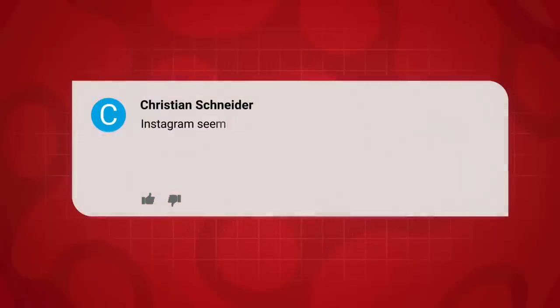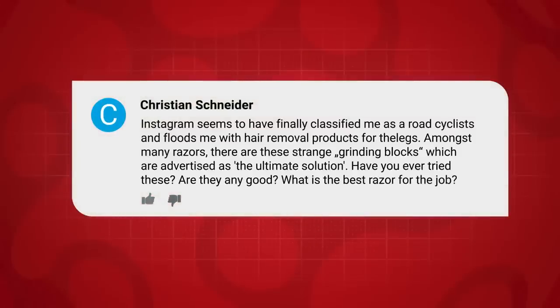Christian Schneider is next, who says: Hi Manon, Alex, and Ollie. Not strictly tech, but I'll ask anyway. Instagram seems to have finally classified me as a road cyclist and floods my feed with hair removal products for my legs. Amongst many razors, there are these strange grinding blocks which are advertised as the ultimate solution. Have you tried these? Are they any good? What's the best razor for the job? The full blade version seems to clog up easily.